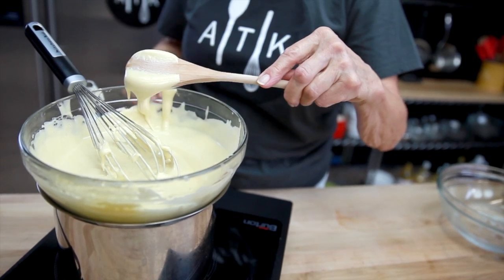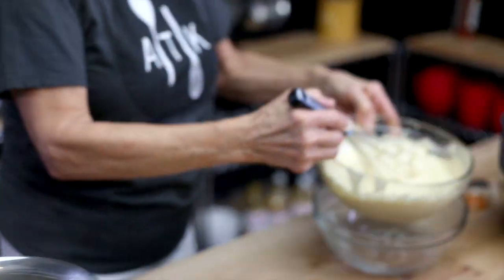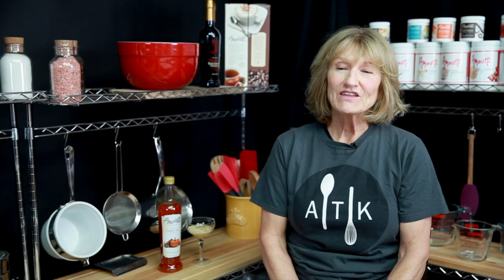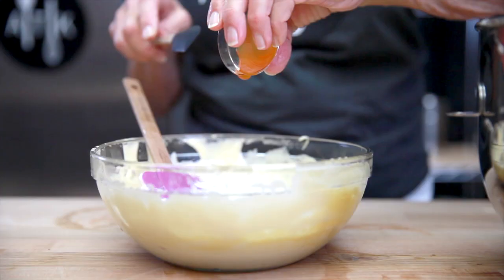Once the eggs have cooked to where they coat the back of the spoon, you want to chill the egg mixture down. Put it in an ice bath and keep stirring it until it's cool, then you can fold in your whipped cream and the Amaretti Pumpkin Spice Syrup.